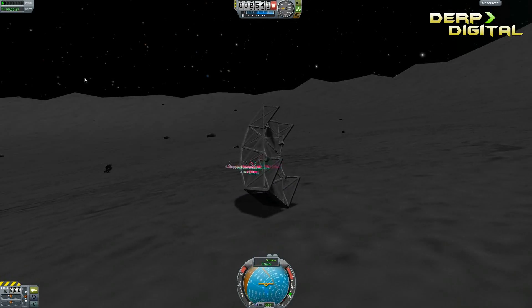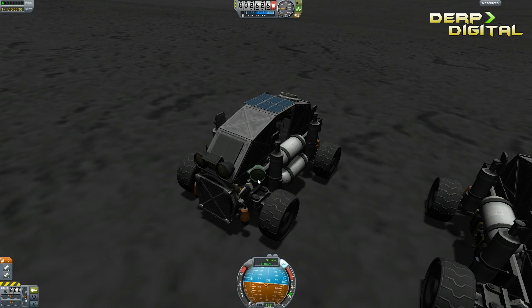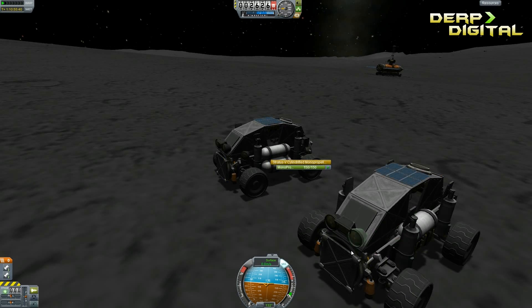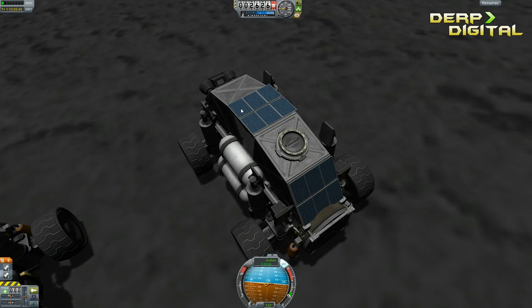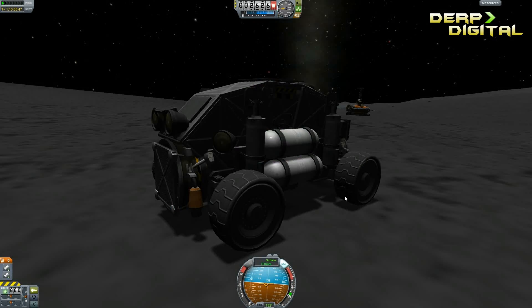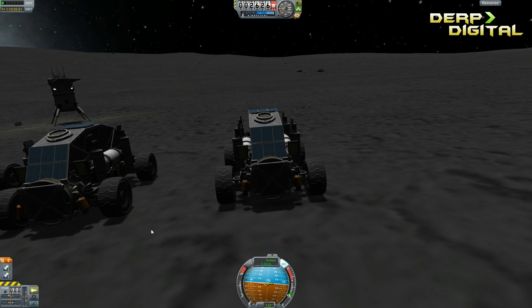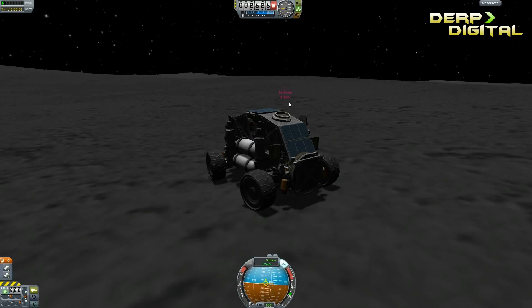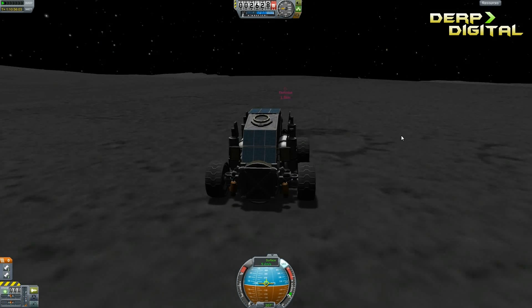Let's check out version 4. Version 4 has more lights on the side and a lot more RCS than the previous versions. Version 3 has some more battery power, but there are still 12 solar panels on top and four thermoelectric generators hidden inside. This thing is pretty self-sufficient, and I bet it'll be a lot more safe than the first version was.